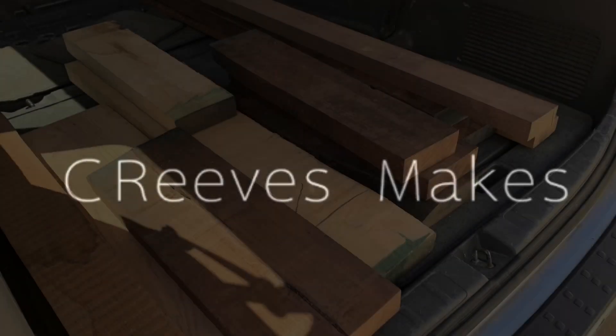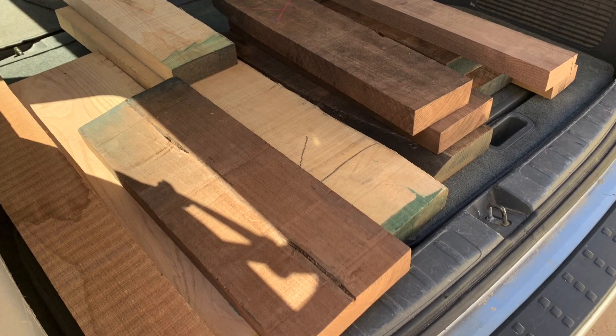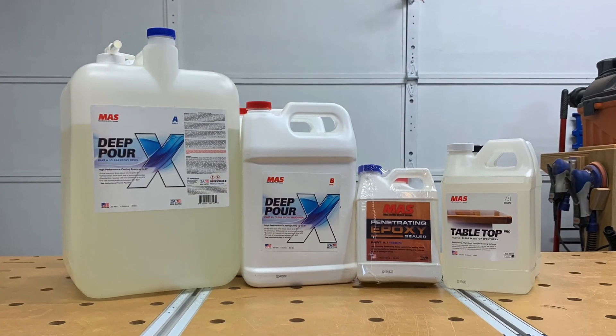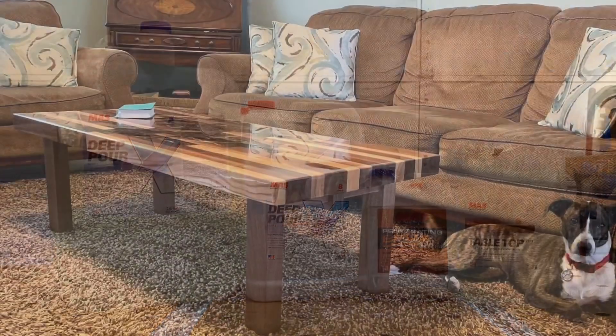Hey everyone, I'm Casey with Z Reeves Makes, and today we're going to use this pile of hardwood and this epoxy from Moss Epoxy Company to create this amazing coffee table.